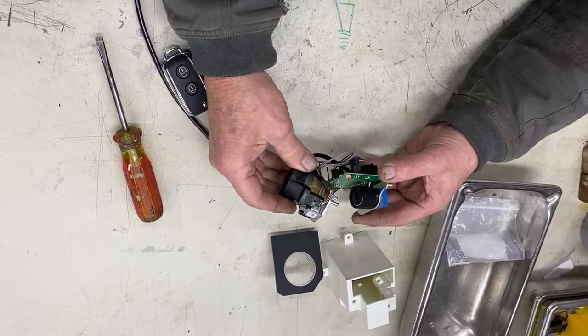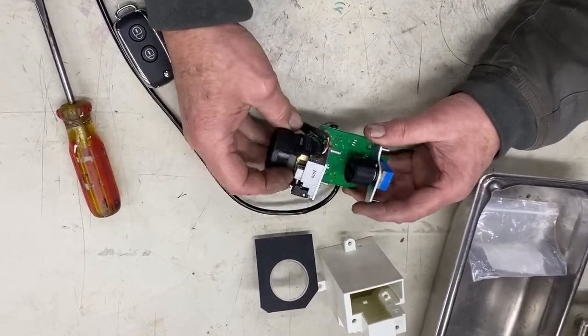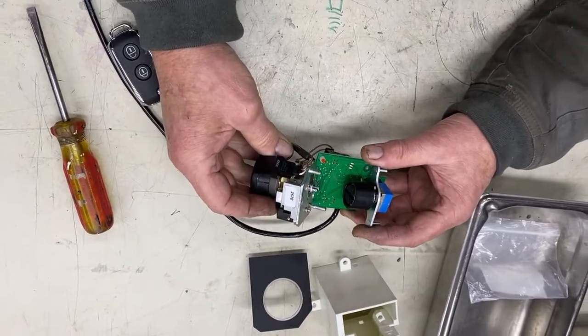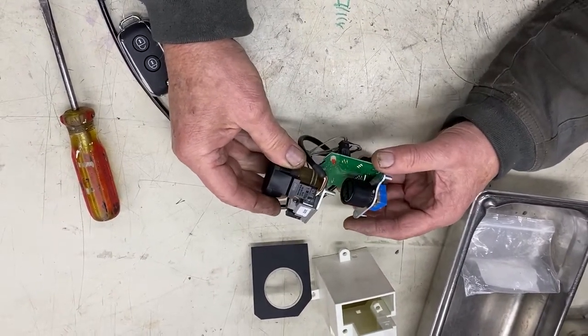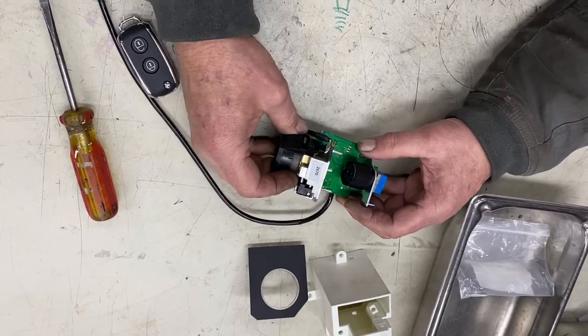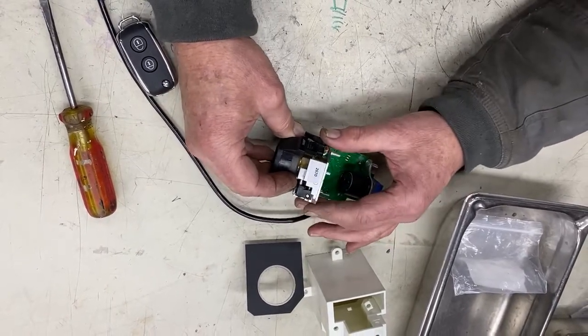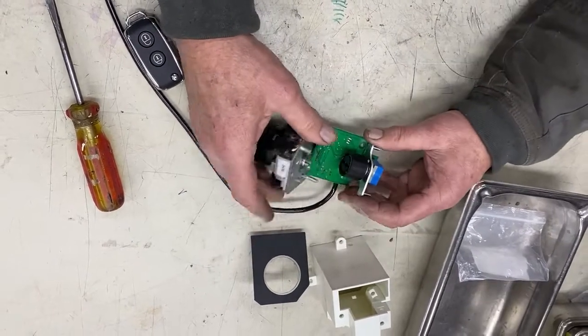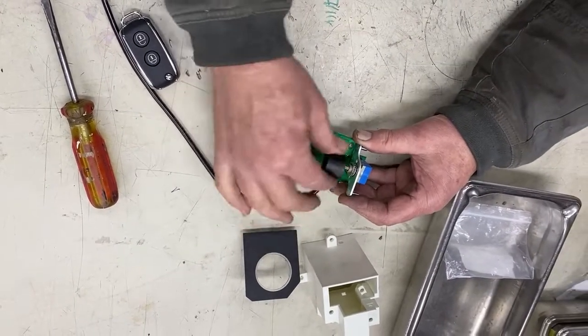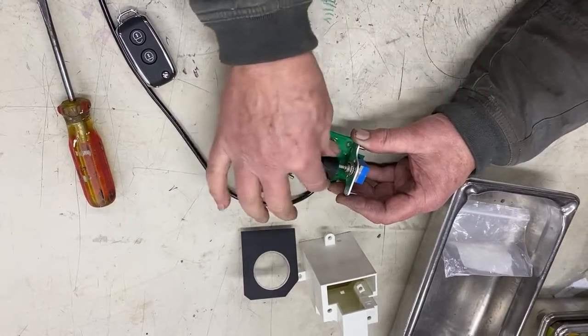This is your Bentley ignition switch — not anything like a conventional ignition switch. We have a couple of those around here, but this is very, very modern in many regards. The unit itself is comprised of the lock cylinder assembly here, a drive coupler, and the rotary encoder.